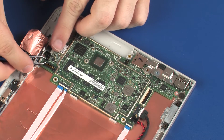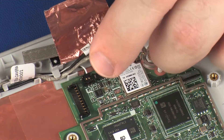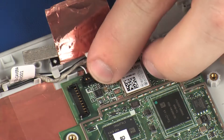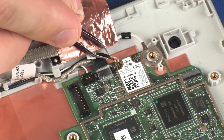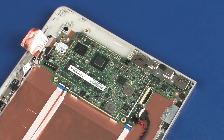Connect the left speaker cable into its connector on the system board. Connect the front-facing webcam cable into its connector on the system board and replace the retention tape. Reconnect the wireless antenna cables to the wireless module. Ensure all cables are properly routed through the routing channels on the display enclosure.